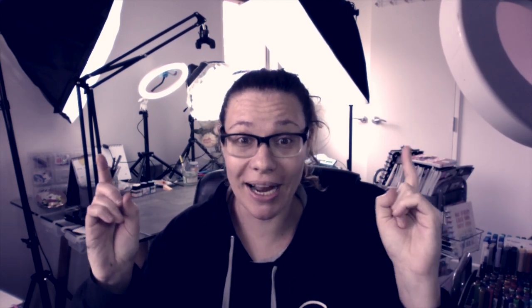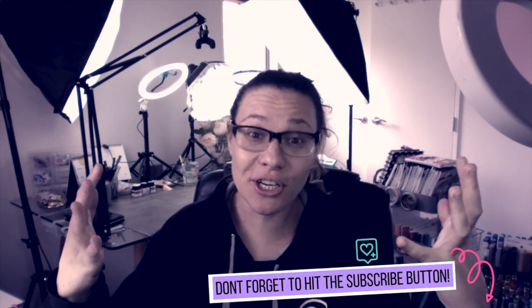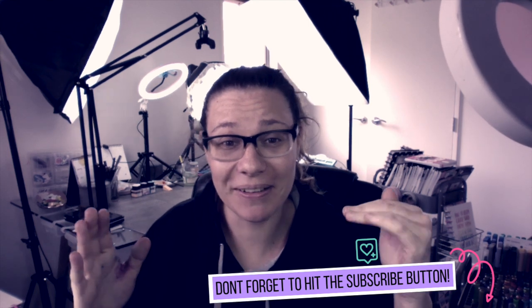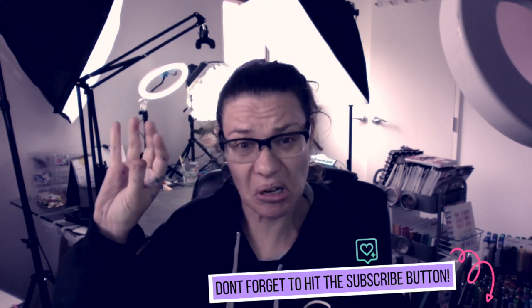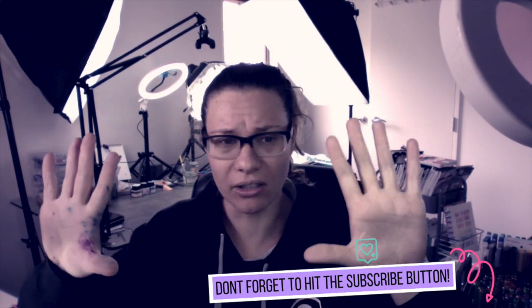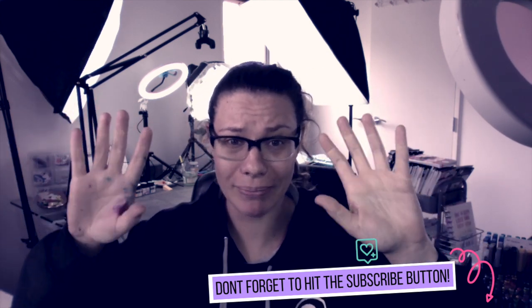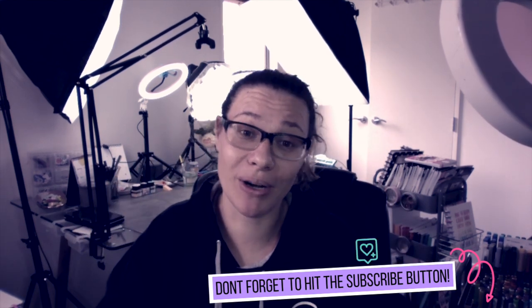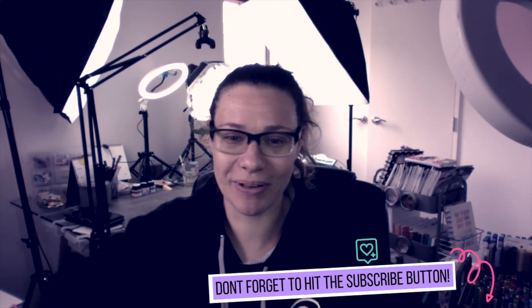I'm super excited — I got tagged in a recreation and it was amazing, right up next! So happy that someone finally took the initiative to tag me so I could see your recreations. If this is your first time here, hit the subscribe button below and hit the little bell. I've had a really fun weekend creating a whole bunch of stuff for this month and I'm really excited to start sharing it with you, so let's get started.